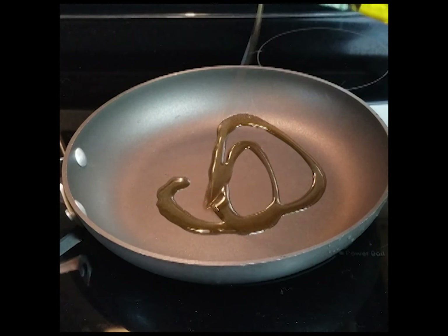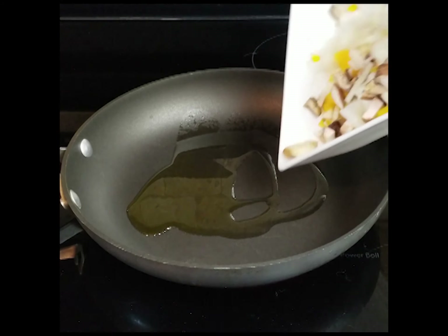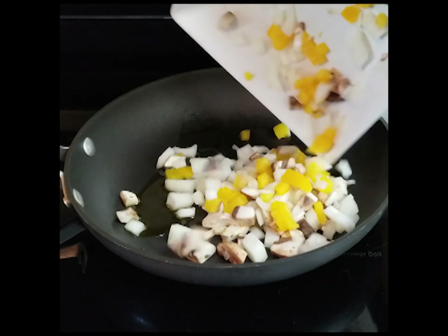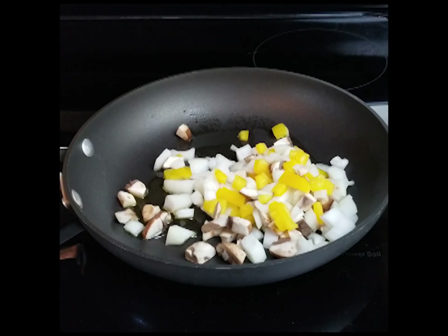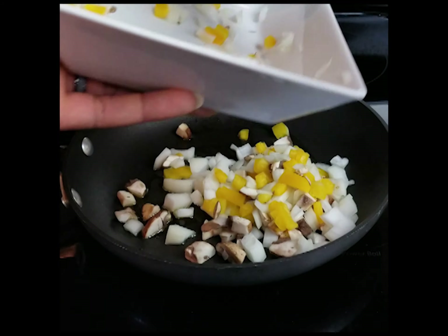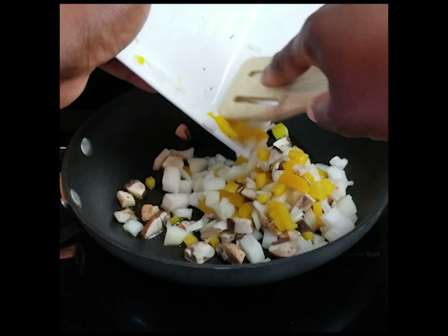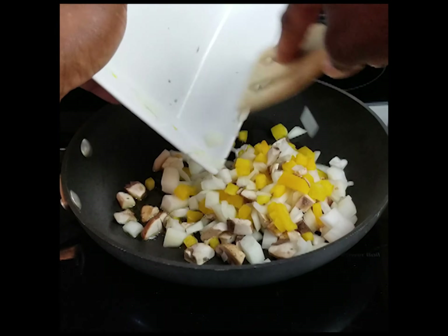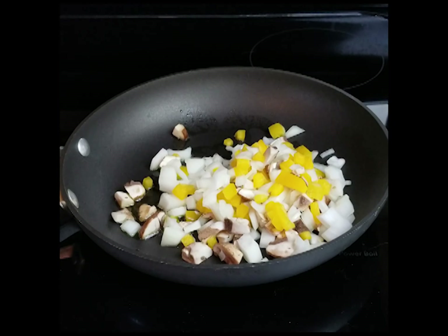Get a pan, put some oil in it. Once you get that oil, you want it to warm up a little bit and then put those vegetables in there — just the onions, yellow peppers, and mushrooms. I thought I had more in my refrigerator but I didn't. The show must go on, so that's what I had to use to make this burrito, and it still came out real good, so I ain't going to complain about it.